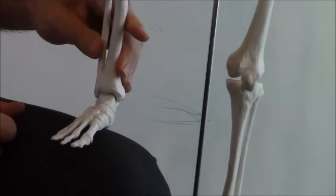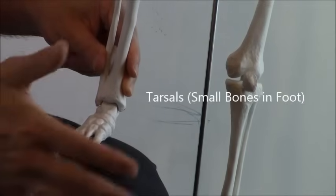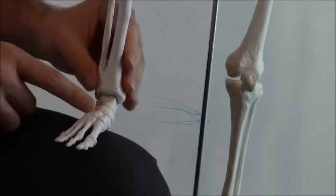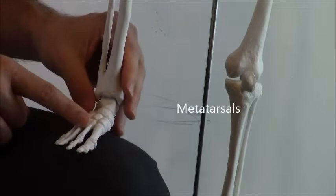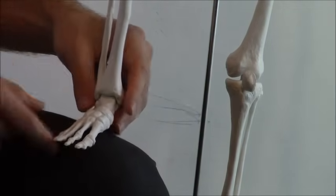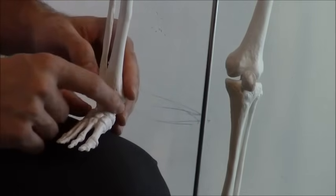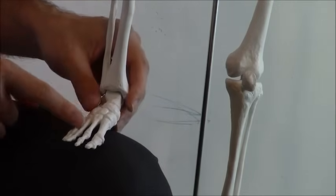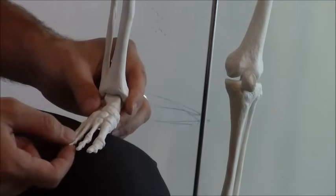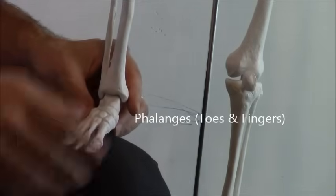For your foot bones, just like the hand bones, these are called your tarsals and your metatarsals. Remember the hand bones were called your carpals and metacarpals — well these are tarsals and metatarsals. The way to remember this is your tarsals are located where your toes are, so tarsals and toes go together. The tarsal part is the small collection of bones, and then the metatarsals are the longer bones that come out. And then your little toes are called your phalanges, just like your fingers — so fingers and toes are both phalanges.